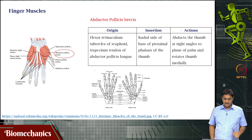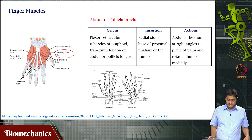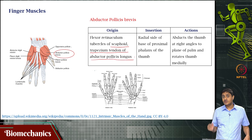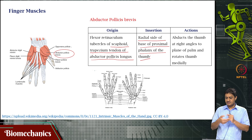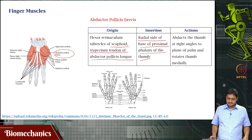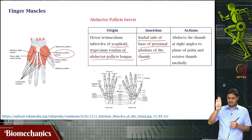So, what are these muscles? Abductor pollicis brevis originates on the flexor retinaculum, tubercles of the scaphoid — a carpal bone — and the trapezium, and the tendon of abductor pollicis longus. It inserts on the radial side of the base of the proximal phalanx of the thumb. Its function is to abduct the thumb at right angles to the plane of the palm and rotate the thumb medially.